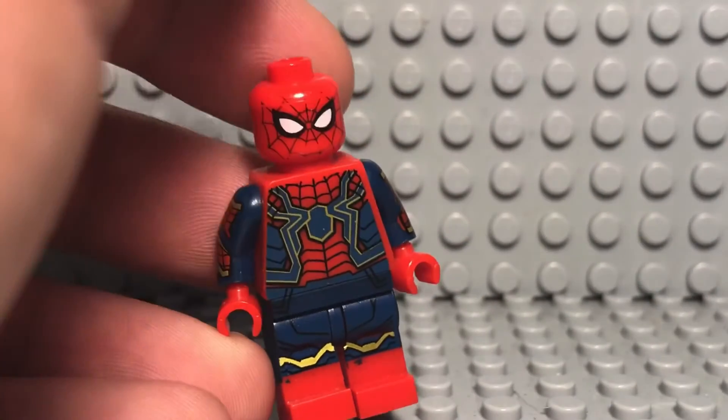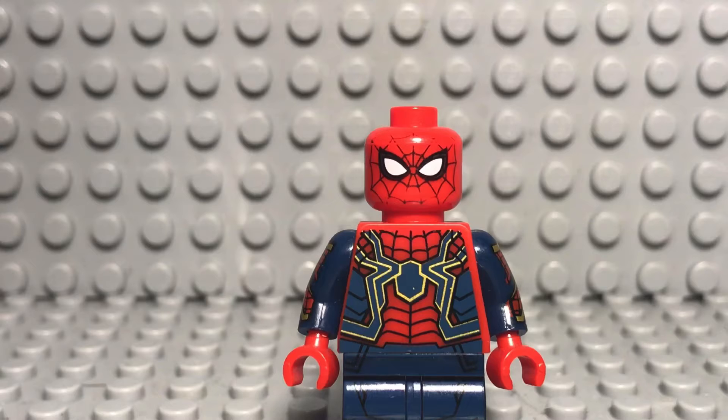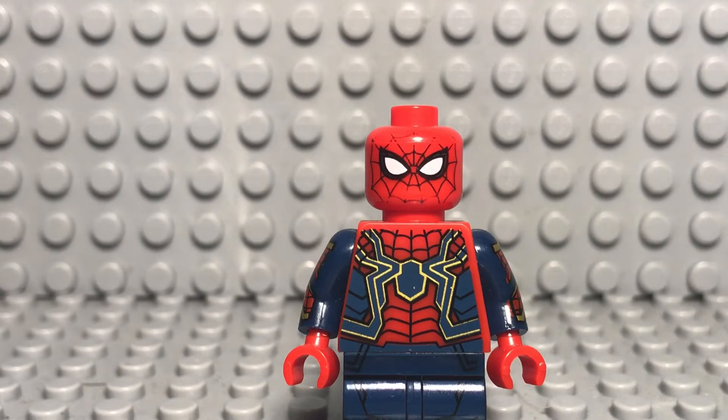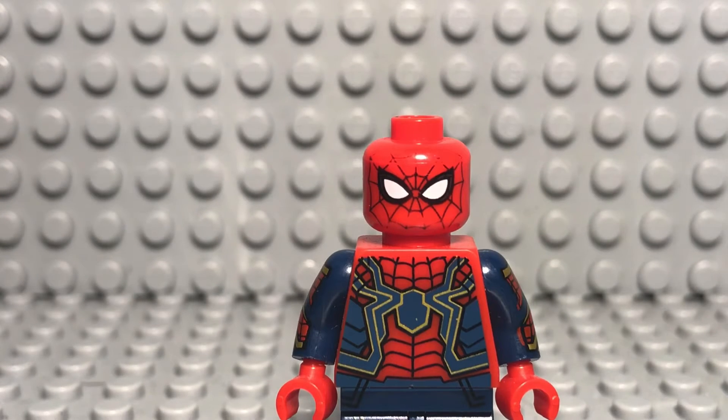I'd say it's pretty good. Obviously it can't really level up to an official Lego minifigure, but for how much I paid for this compared to the price of the real Iron Spider minifigure, it's pretty fair. The blue — I don't know if you guys can tell — but it is a little bit of a lighter tone than what is seen on the official minifigure, but that is completely fine.